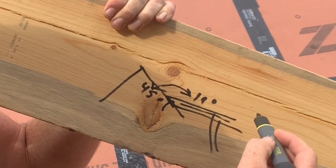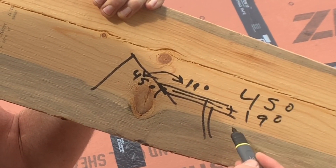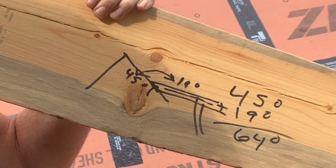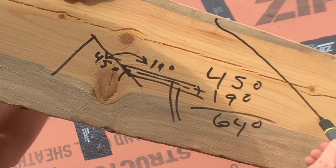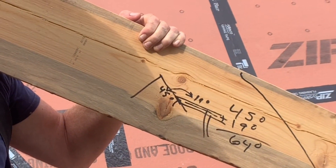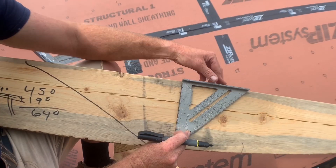So 45 degrees plus 19 degrees equals 64 degrees. This cut on the board is going to be 64 degrees to lay on top of this existing 45-degree roof nice and tight.